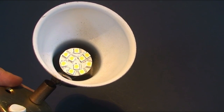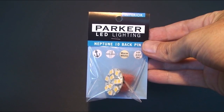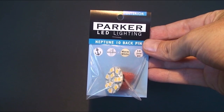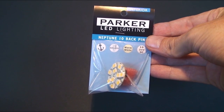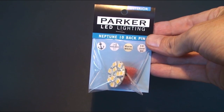The LED G4 only draws 1.5 watts, saving you approximately 85% of your battery power. The most common wattage for halogen is 10 watts. In this example we've used one of our Neptune 10 G4 LEDs that contain 10 LEDs to produce 140 lumens of light, which is the approximate equivalent to a 10 watt halogen globe.